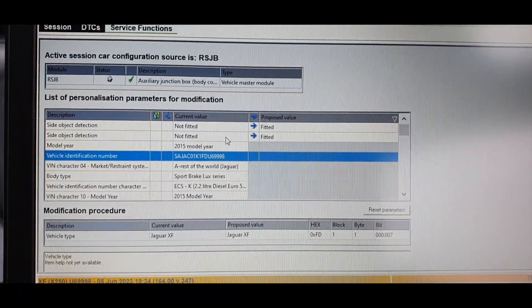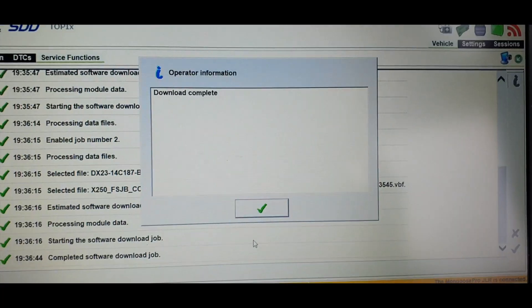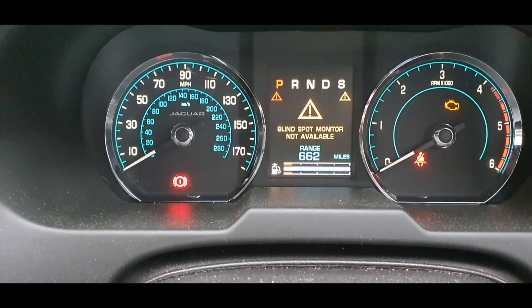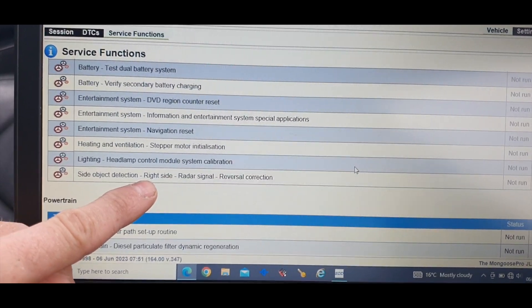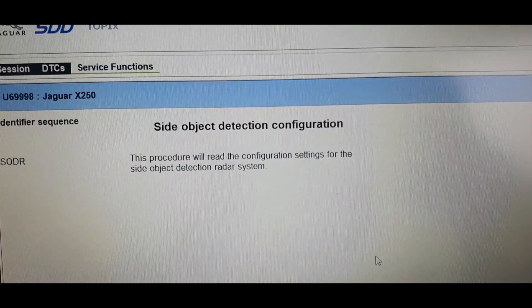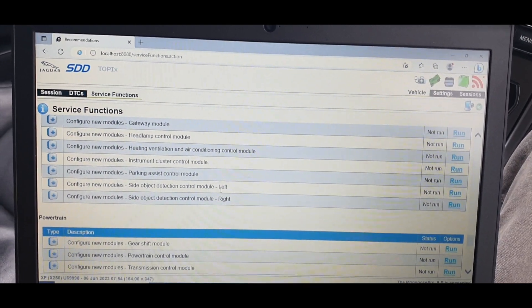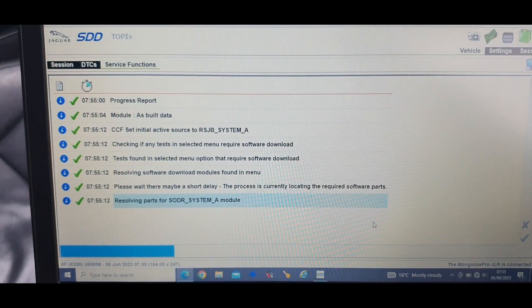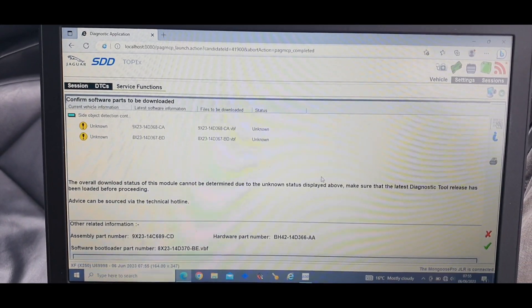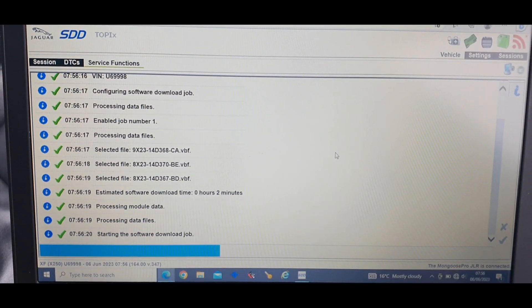If you don't have SDD and you're not familiar with it, get a Jaguar specialist to do it — do not mess around with this if you don't know what you're doing. It says on the dashboard: blind spot monitor not available. This has appeared in the service functions list — side object detection, right side radar signal reversal correction. I need to go down to configure new modules, electrical, and they're both here. Running the right side first — apparently if you run the left side first it doesn't work. Now it wants to download some stuff. I believe it is sending the files to the car for those modules.